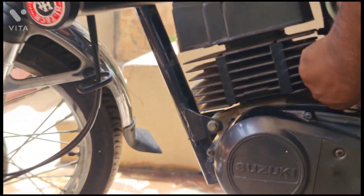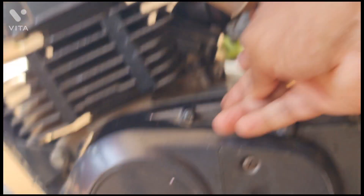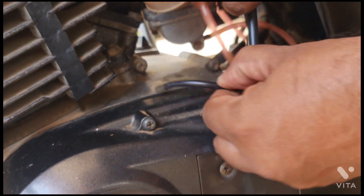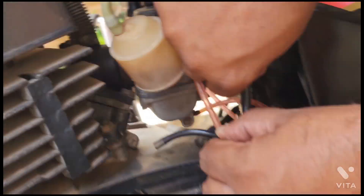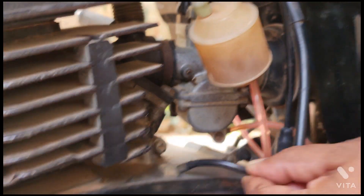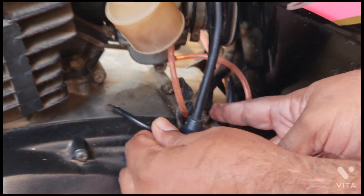Now this is the pipe which goes to the carburetor for oil — this is where the oil feeds. If you lift this cable, which goes to the pump, this is where the pump is. This is where the clip activates the pump.